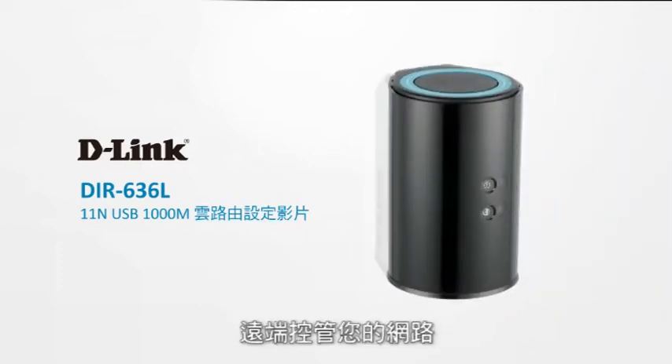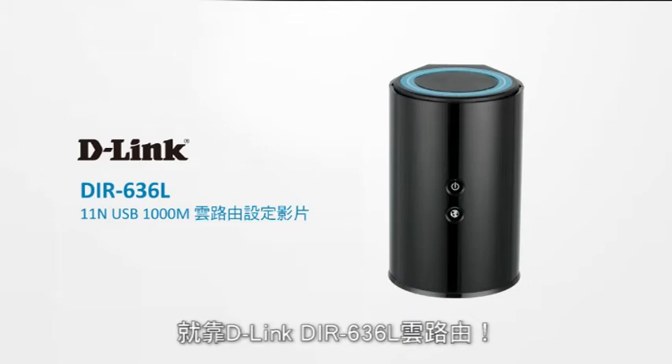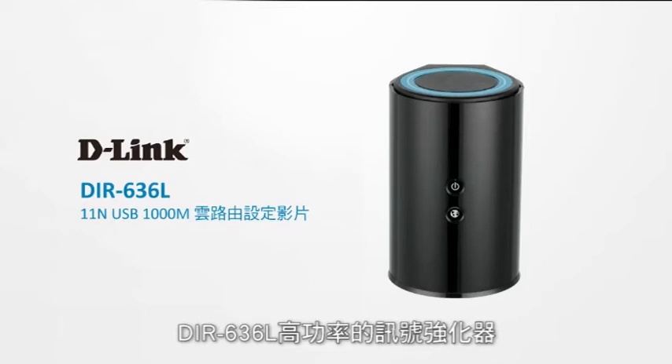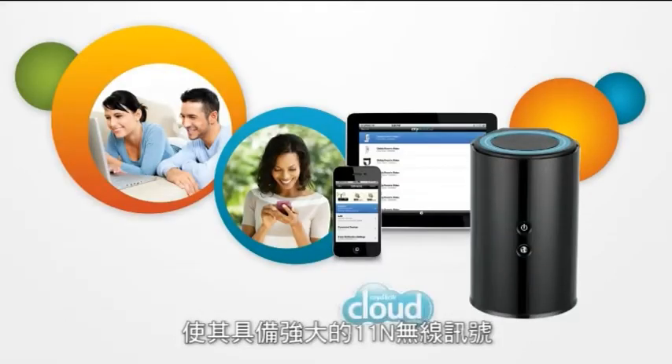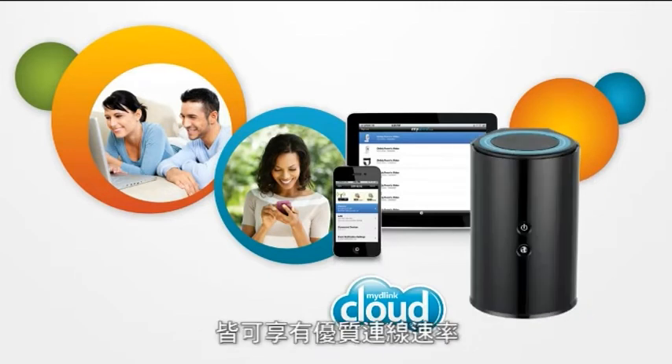Share your connection and files and control your network from anywhere with the D-Link DIR636L wireless N300 cloud router. Its high powered amplifier puts out a strong wireless N signal so you can set it up just about anywhere in the house and enjoy a great connection.